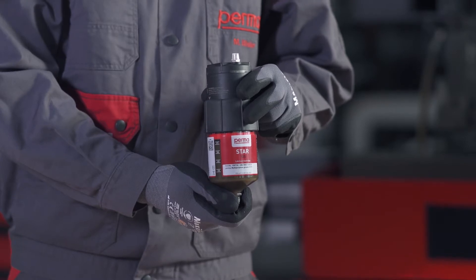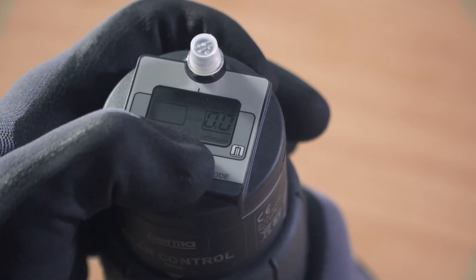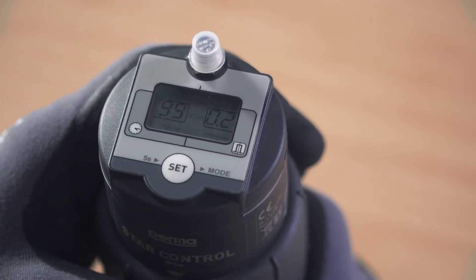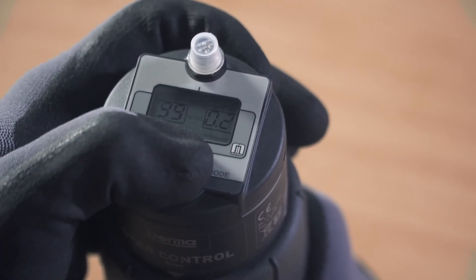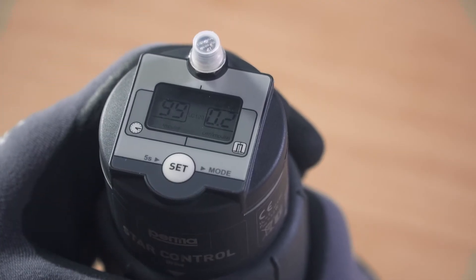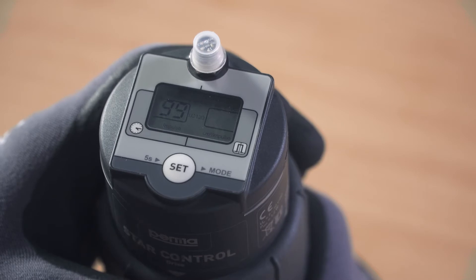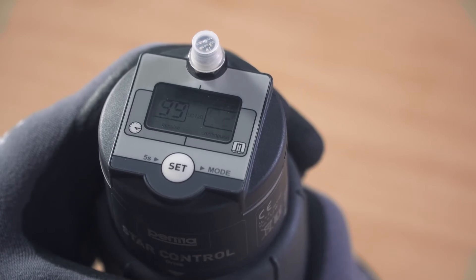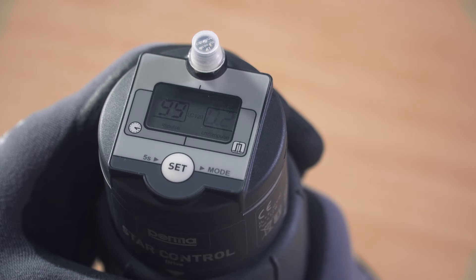Now define the desired discharge amount per impulse. The digits 00 flash in the right-hand field on the display screen. You can define the discharge amount in cubic centimetres per impulse by pressing the SET button repeatedly. For example, if you press the SET button twice, you are defining a discharge amount of 0.2 cubic centimetres per impulse. While defining the discharge amount, you can see the number of remaining impulses in the left-hand field of the display screen. Wait for three seconds after entering the discharge amount; the PERMA-STAR control applies and saves your selection automatically.